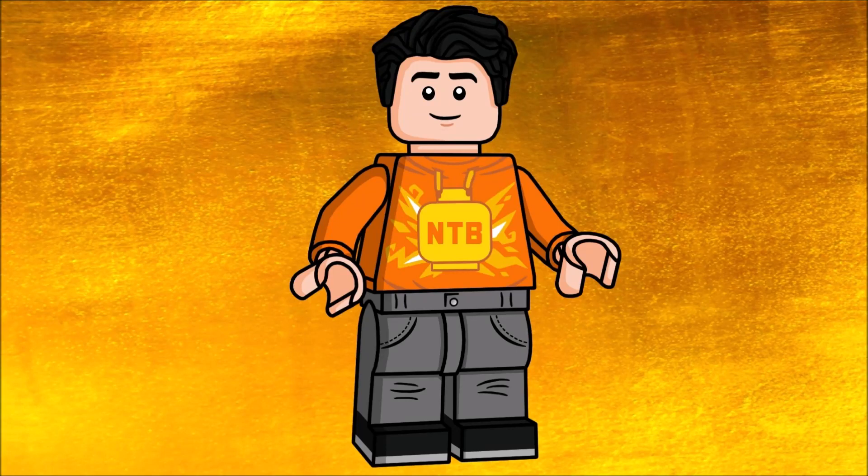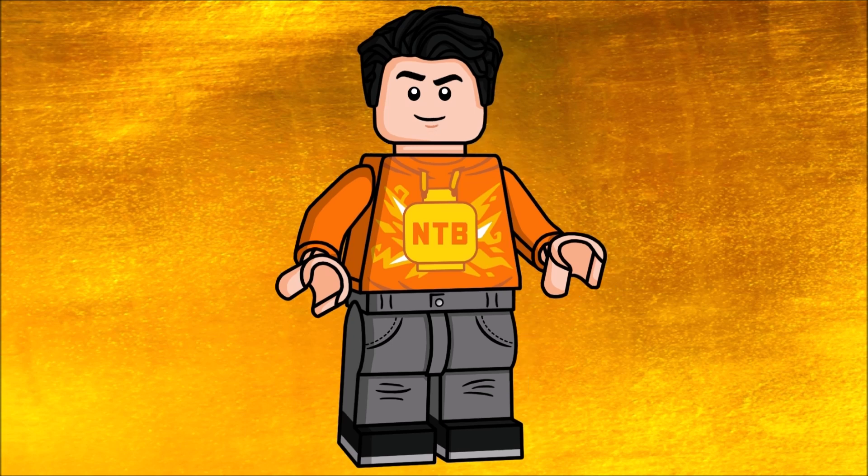Hey yo, hello everybody it's MinikTheBrick and today I'll be showcasing every light minifigure out there, but of course without including variants — like if the same minifigure has an armor piece or a hairpiece, we just don't go that far into the details. So now let's get straight into it.